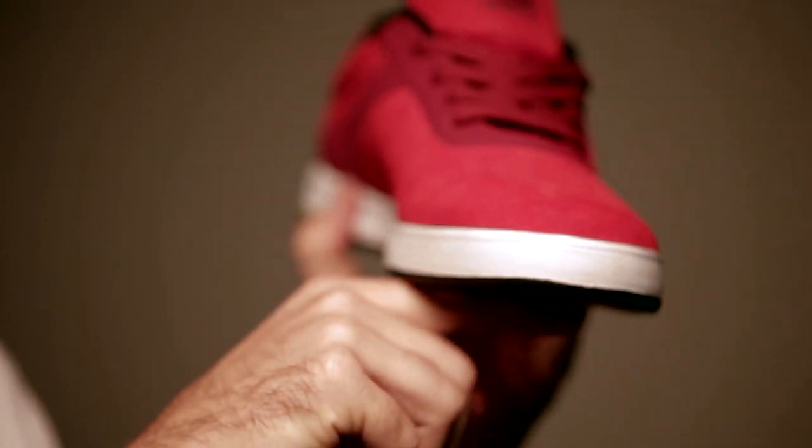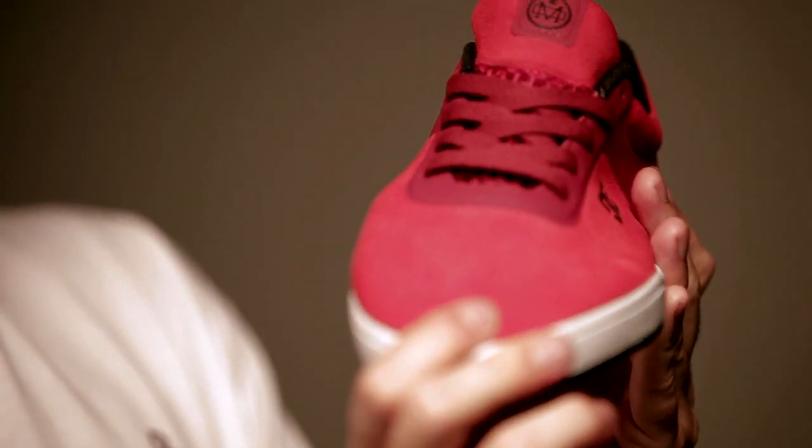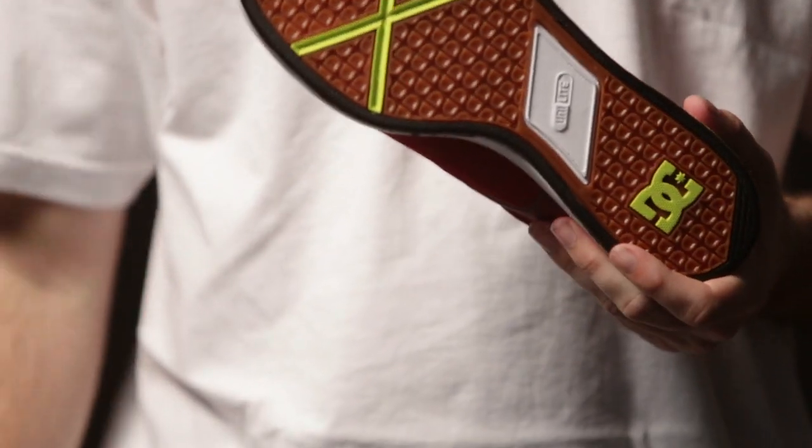Say if this is the board right here, you put your foot off for a heel clip. My foot bends like that off the edge — it kind of grabs, you know what I mean?